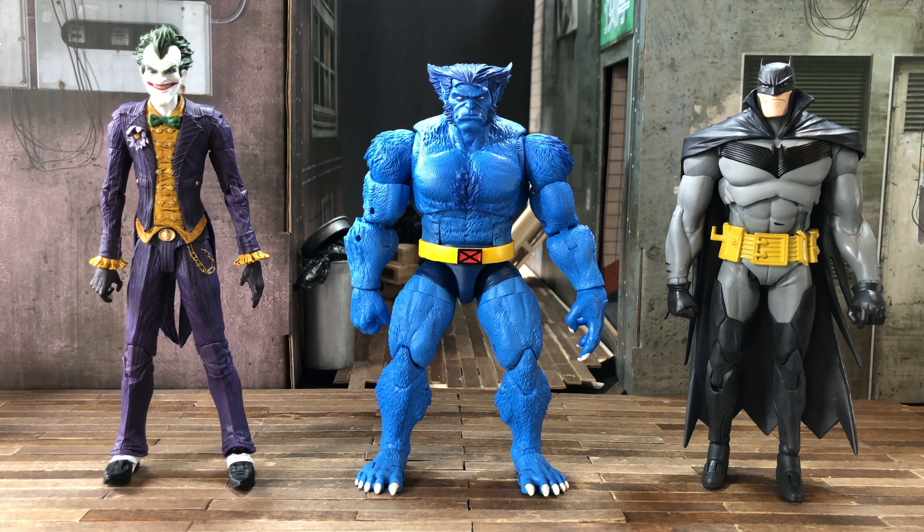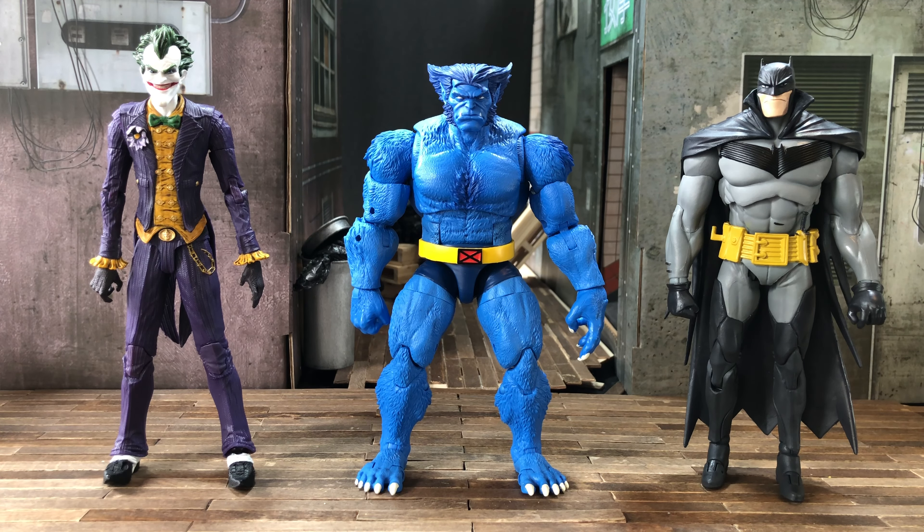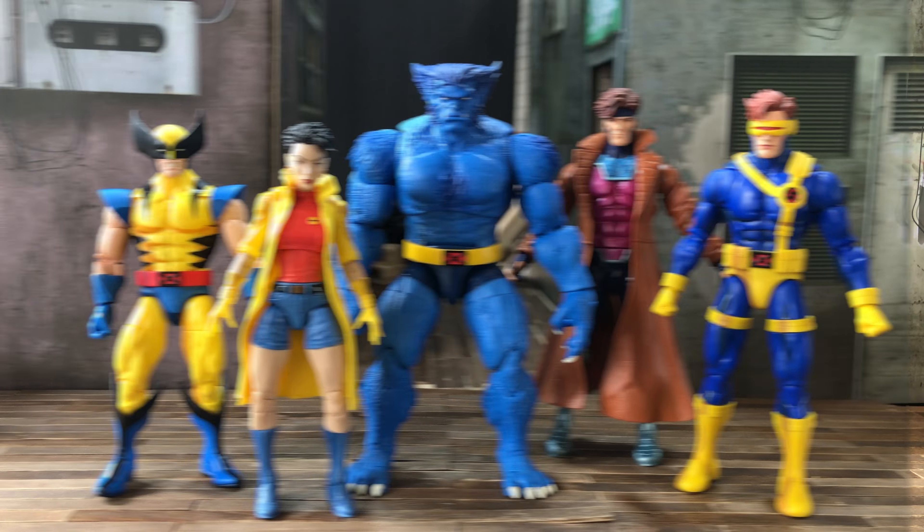Our next comparison is another multiverse crossover with McFarlane Toys — Batman White Knight on the right and the Joker on the left. Unlike the GI Joe Classified Series, this is a lot less workable, and it makes sense because it is a bigger scale. Batman shouldn't be towering over Beast like that, so it doesn't work much for me.